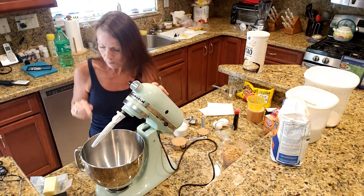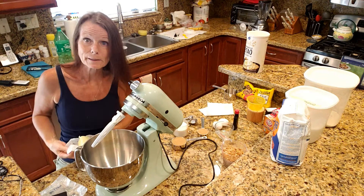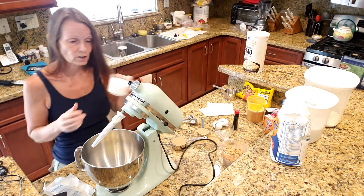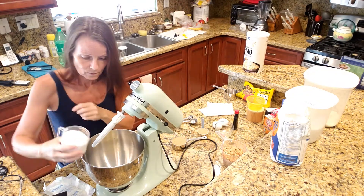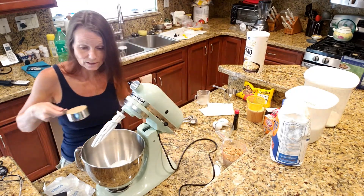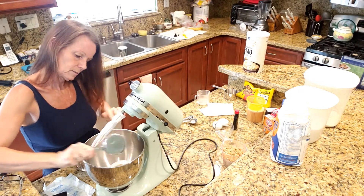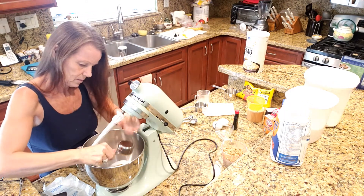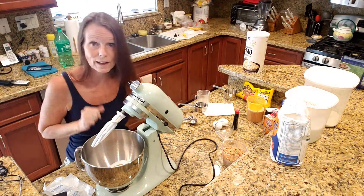So to start out we're going to put in our butter — two full sticks of butter — and our sugar. We have our white sugar, which is three quarters of a cup plus one tablespoon, and our brown sugar, which is three quarters of a cup — so half a cup and then a quarter of a cup. Now we're just going to mix this all up until we add the next ingredient.